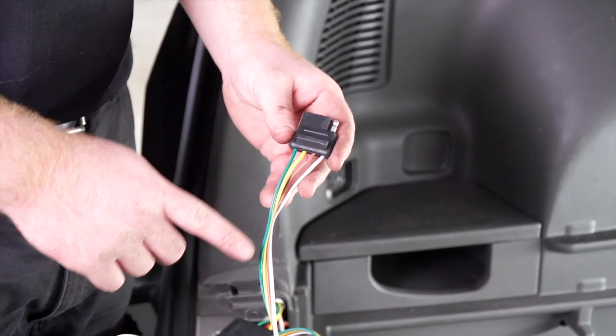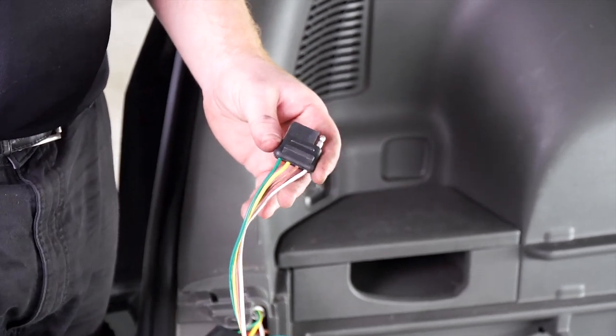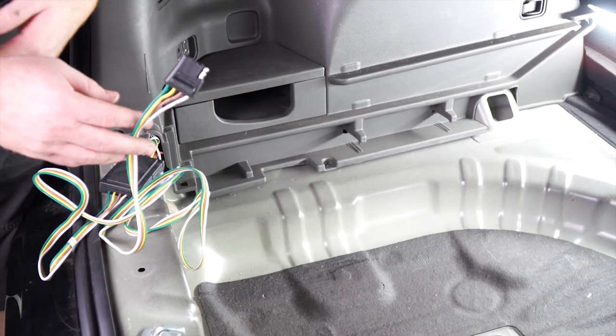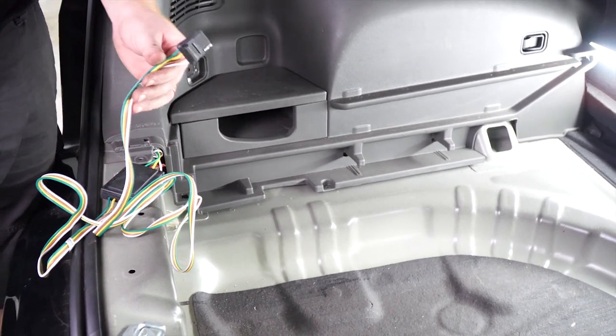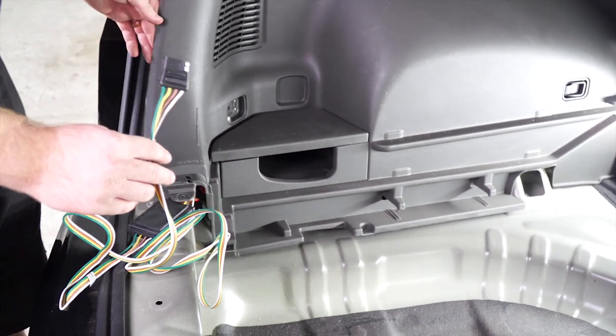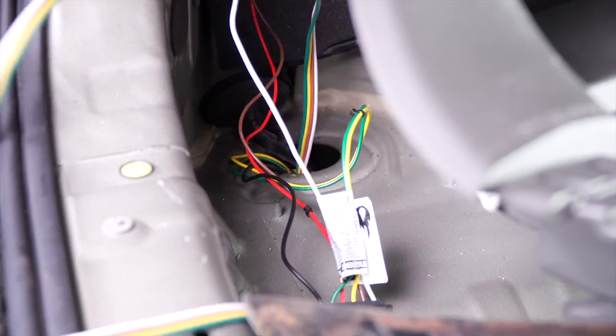Now let's show you where you can store your four-flat wire. You have two options: you can leave it in the cargo area and just pull it out of the trunk when you need to use it, or you can bring it down towards the hitch. We'll show you how — we'll take our four-flat and push it down through that same hole.